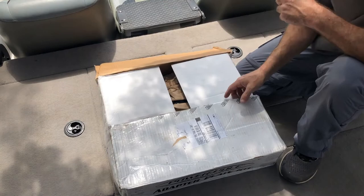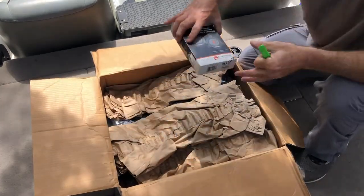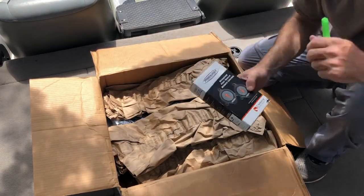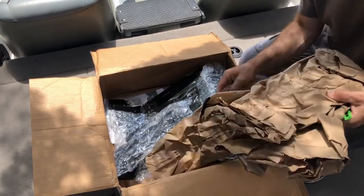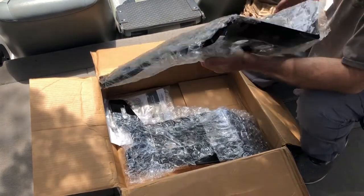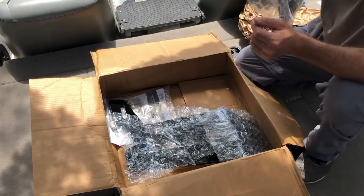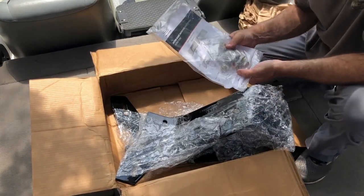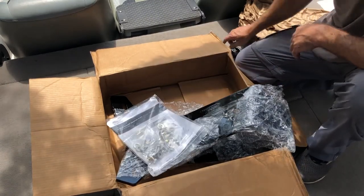There's our foot controls — if I'm not mistaken these came free in this package. We have our brackets to mount these to the boat. These look massive but they're really not that heavy, and it comes with the instructions and the bolts for it. There we go.